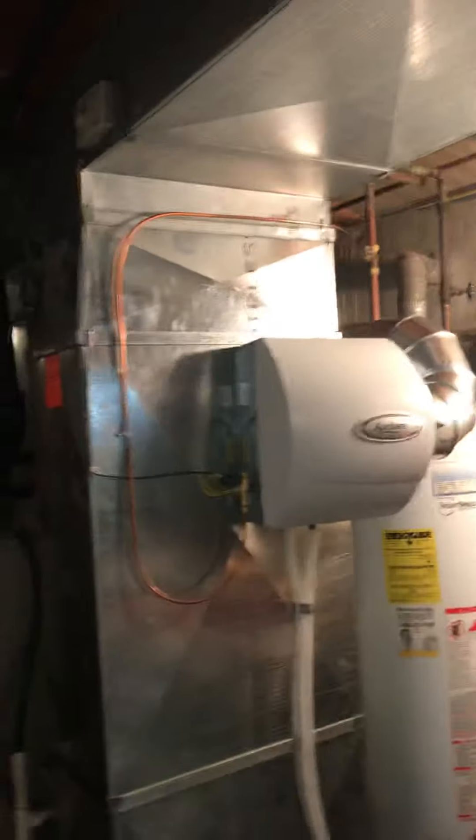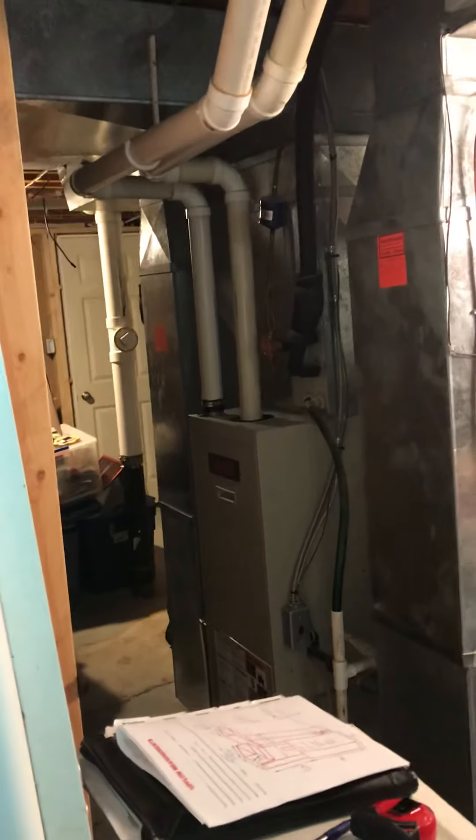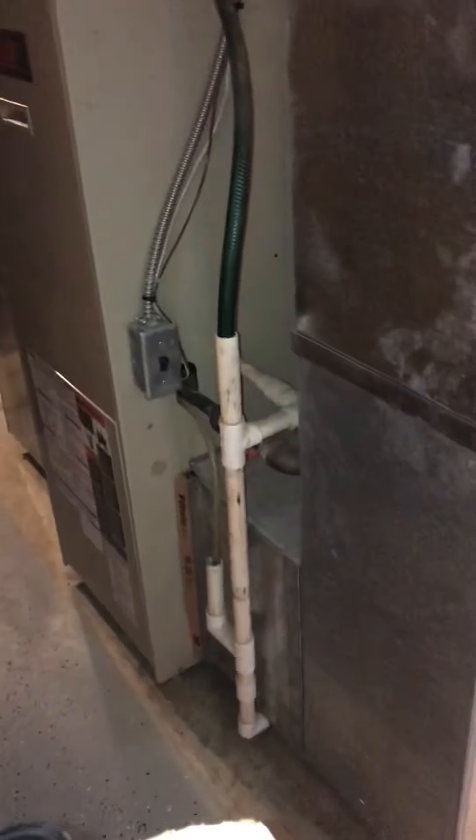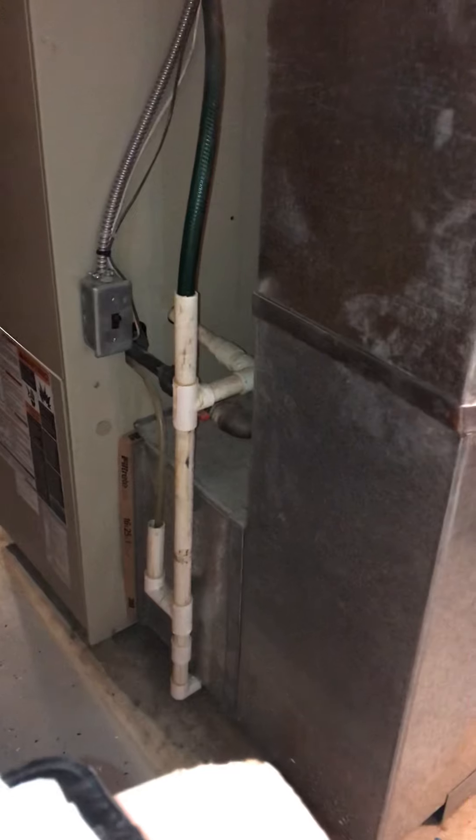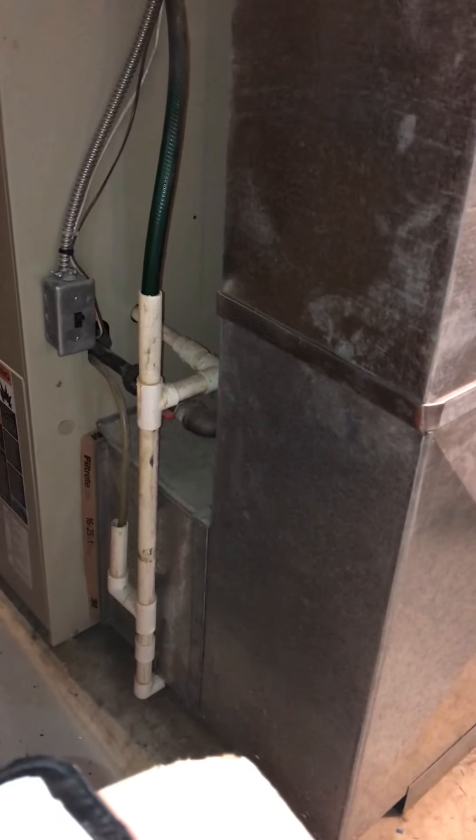We installed the humidifier in December. This has two return drops with spacers on both sides — really well installed, probably one of the best installs I've seen in a while. I want to keep the return drops. We've got room to come back with a media filter on either side.